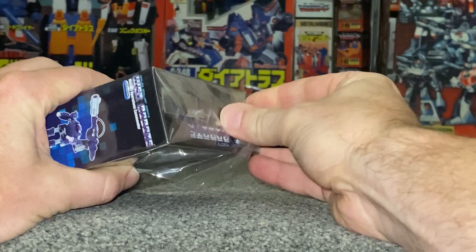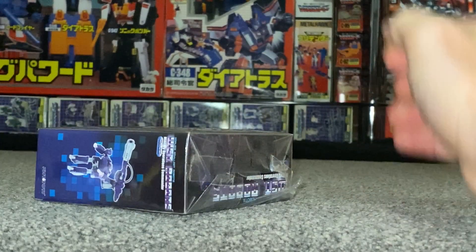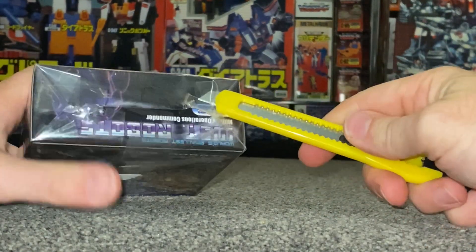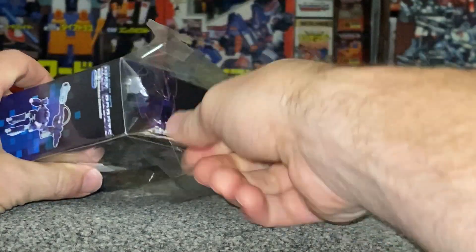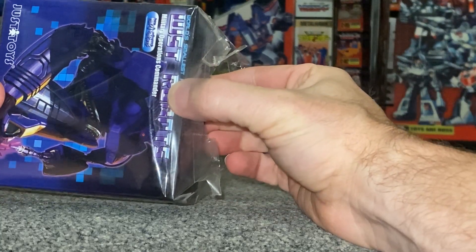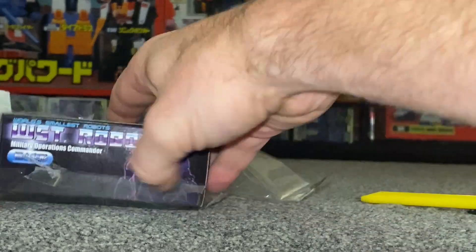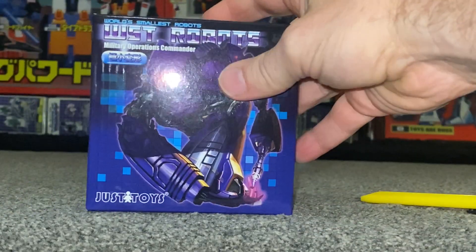We're going to have a really detailed look at him in both of his modes. We're going to do some comparisons with him and the original Shockwave toy — I don't even know if it's going to fit in the same frame because he's so much taller. We'll also look at a few other Shockwaves, as well as some comparisons and display ideas with other World's Smallest Transformers and the Just Toys Dinobots. So there is the box.